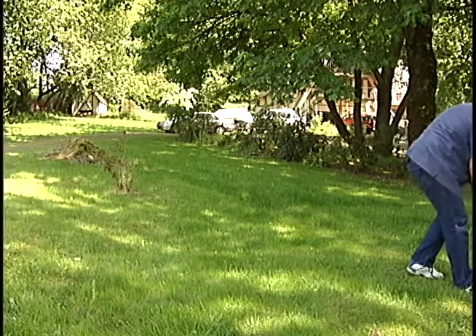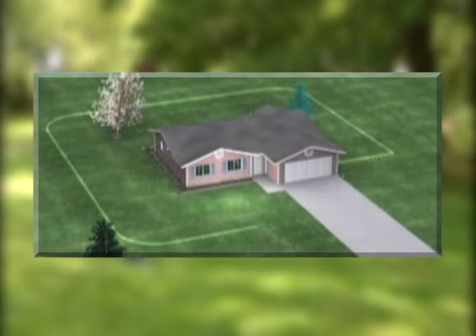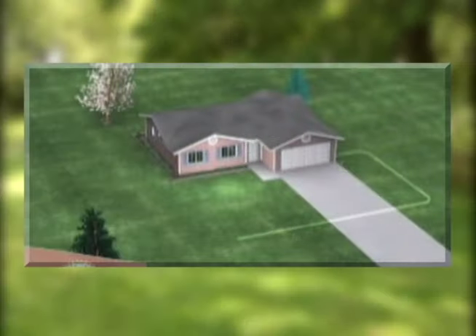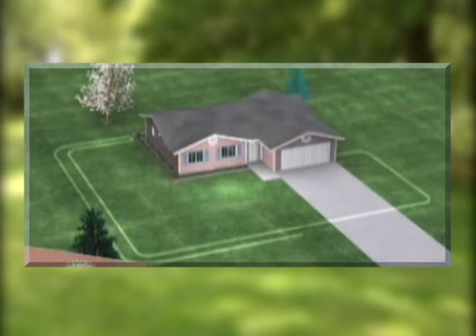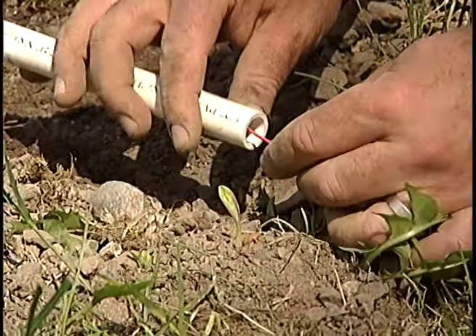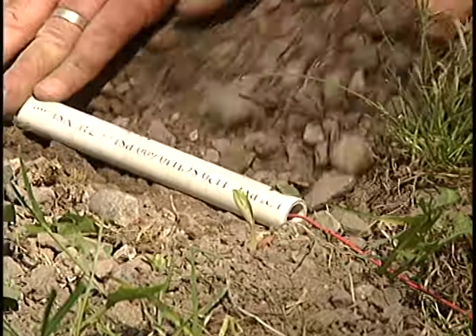The first thing we have to do is determine the pattern of our system. If you've got a nice square lot, it's pretty easy. But in this case I don't have a nice square lot, so I have to run out to the area I want the fence to be and then run back to the transceiving unit, which is in my shop. If you get to a point where there's a gravel driveway or a gravel walkway, you need to put the wire in PVC pipe.